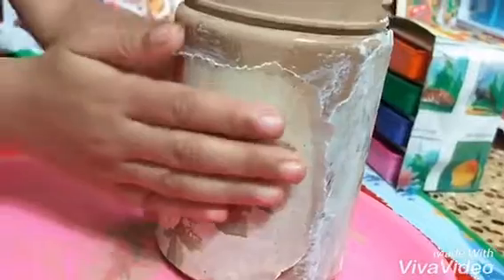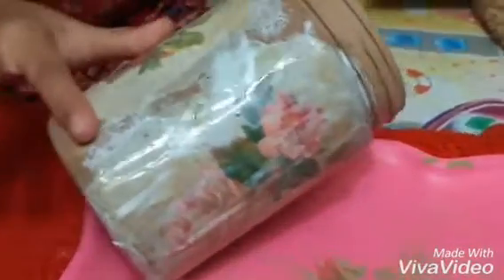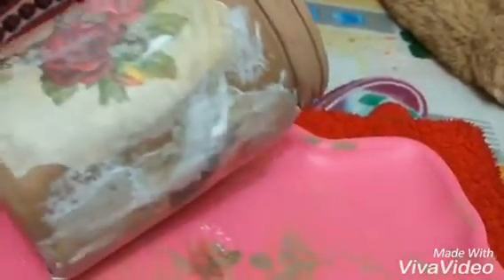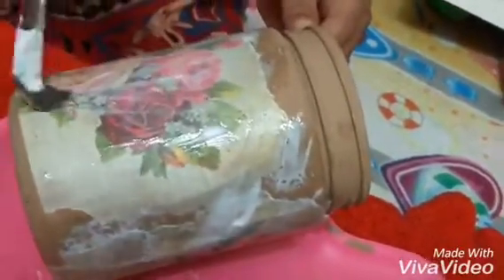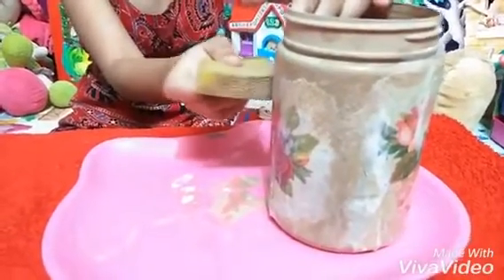Take another paper. Press it properly. Apply decoupage glue over it. If you like the borders, apply decoupage glue over it.